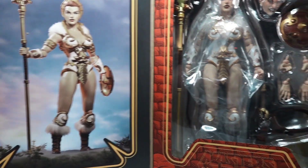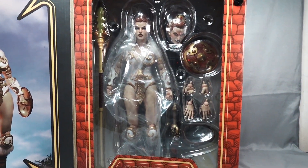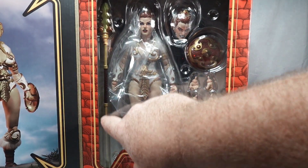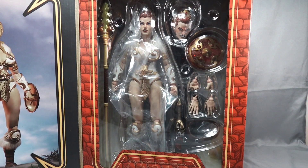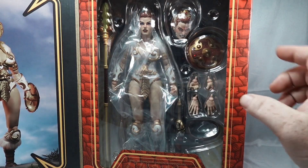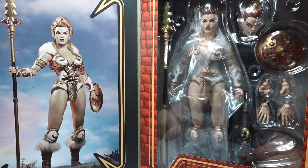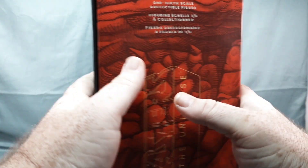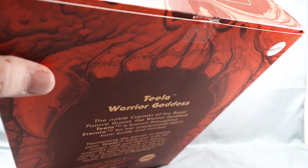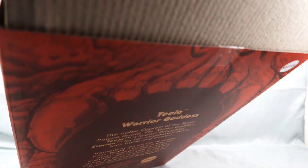We do have a photo of the figure posed, which is pretty cool. We have the actual figure, an extra head, a shield, some hands, a couple weapons and accessories. We have what looks like a fur collar. This piece right here is fur. Pretty excited about this one — it just has one piece of tape.